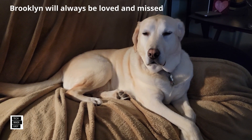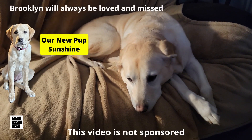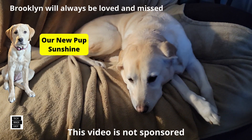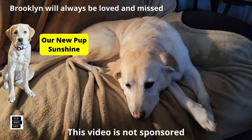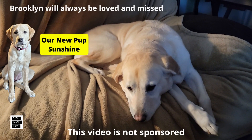It's Al from Tech Made Easy with a quick message. I just want to let you know the video you're about to watch is not sponsored. We went out and bought the products ourselves. So if you like our video, please give us a thumbs up — it definitely helps. Share our video, and we hope you subscribe to our channel and become a part of the family. Thank you.